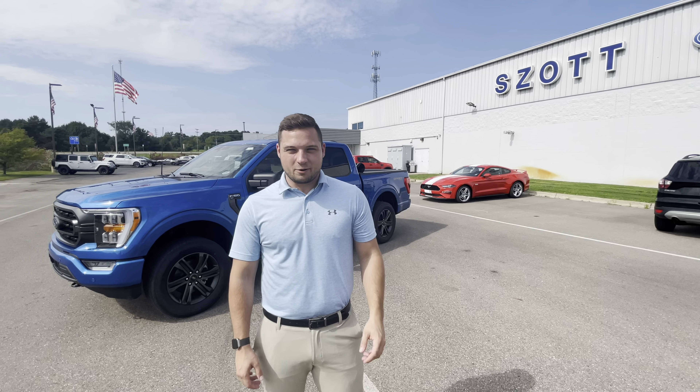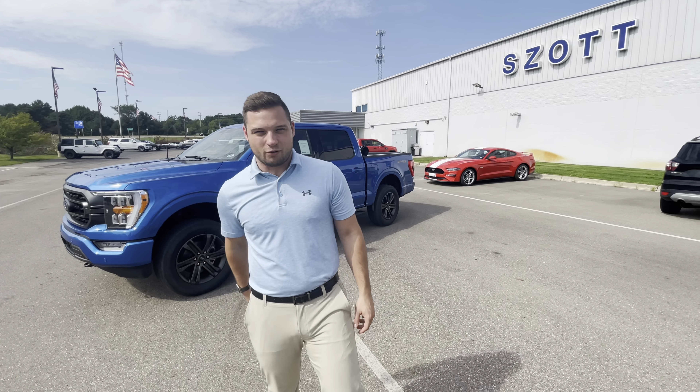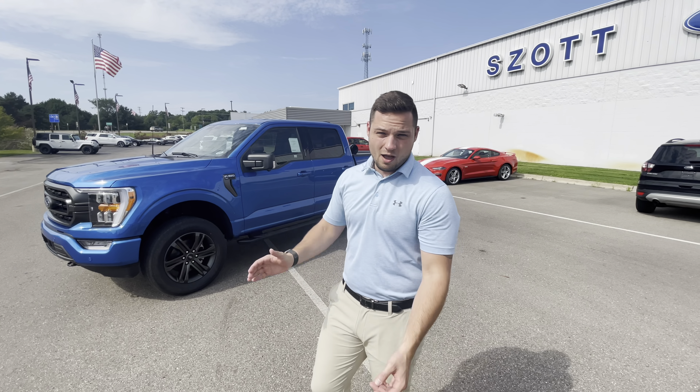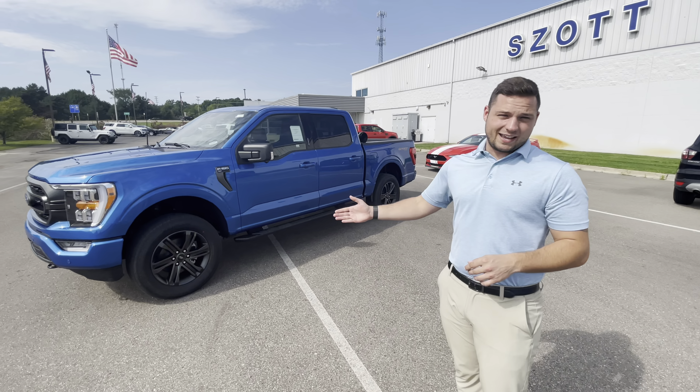How's it going, everyone? This is Jake Warner back with another Zofford video. Today, we got a 2.7-liter F-150 on the lot. It's the Velocity Blue colorway, and a few things I wanted to point out on the truck is it is the Sport Package.